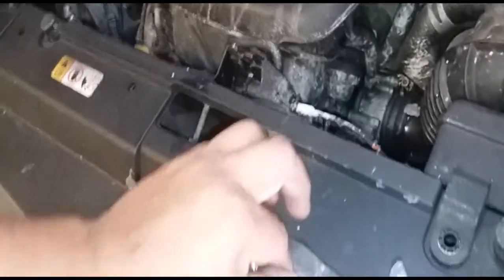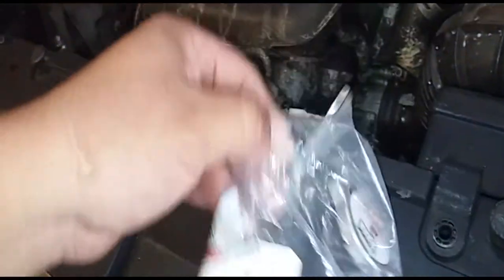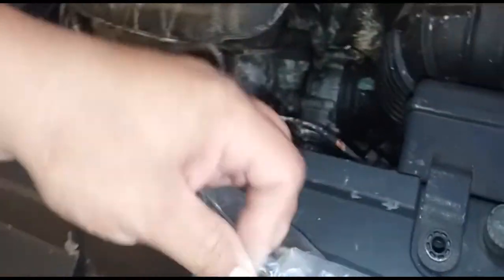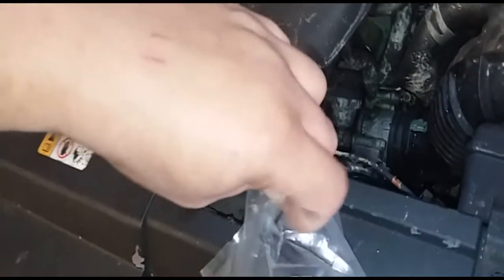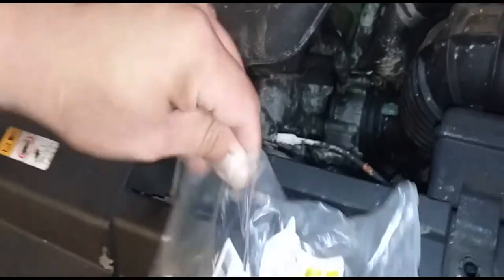So it came out to about $40, which is not bad. That's where I usually get all my parts. I like it because I'm a rewards member and after five purchases of over $20, I get $20 for free — you can't beat that.